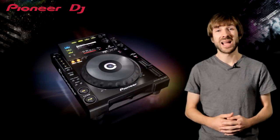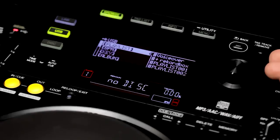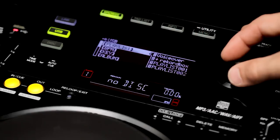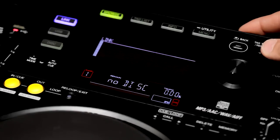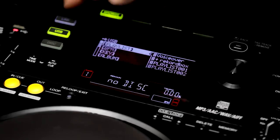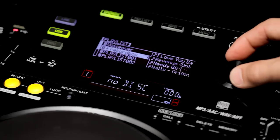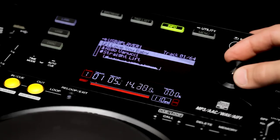Moving up to the 900 adds some serious technology that makes DJing even easier. The screen is now tilted towards you with a dedicated browse portion at the top that adds another line of text to browse with. The PC button on the browser is now linked so you can share one music library or connect directly with two laptops and access your Rekordbox collection without exporting to USB. When a track is playing, the four lines show title, artist, album and waveform.